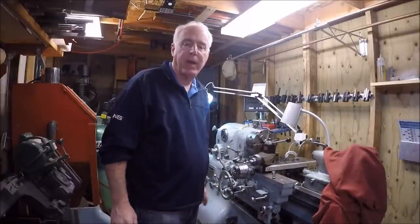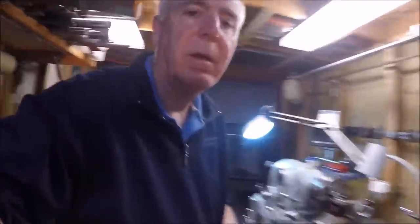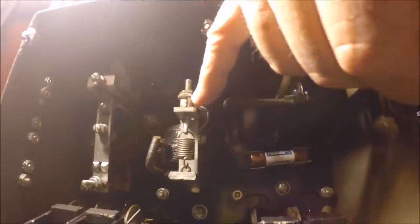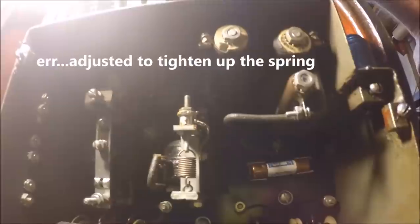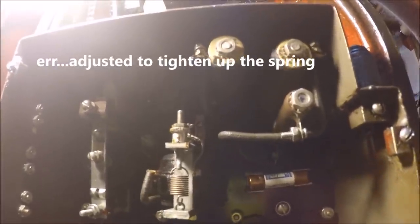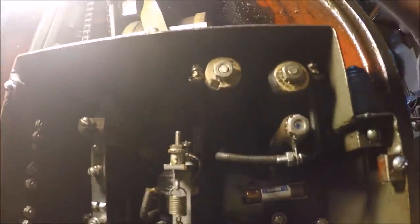I think I've got it repaired right now without disassembly of anything. There's an adjustment here and I basically tightened this screw up. Right now the machine's operating as it's designed and we'll see. In doing some reading, sometimes this can have a magnetism problem where you have to take it apart and de-mag it a little bit, but so far just a little adjustment on the spring and it's working fine.